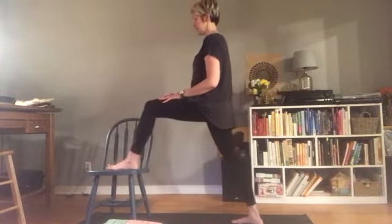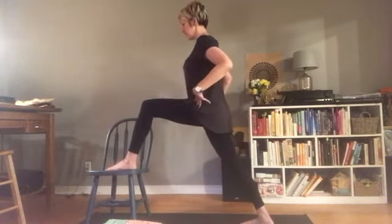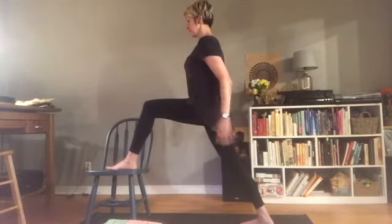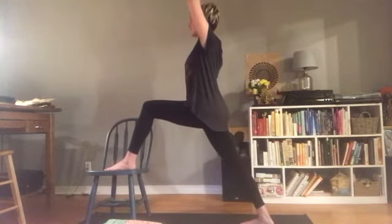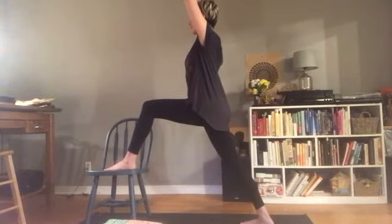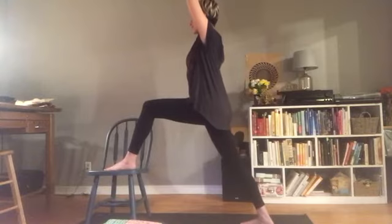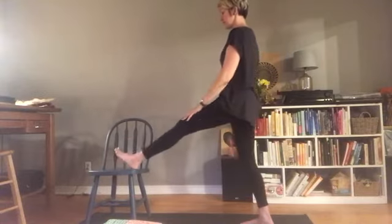And then once again, settling into your lunge, finding strength in the hips and an uplifting feeling. Arms might come up and over, or hands to heart center — whatever feels best to you today. Feel grounded through the feet and light and lifted in the upper body. One more breath here, and then release your hands down and step your left foot back.